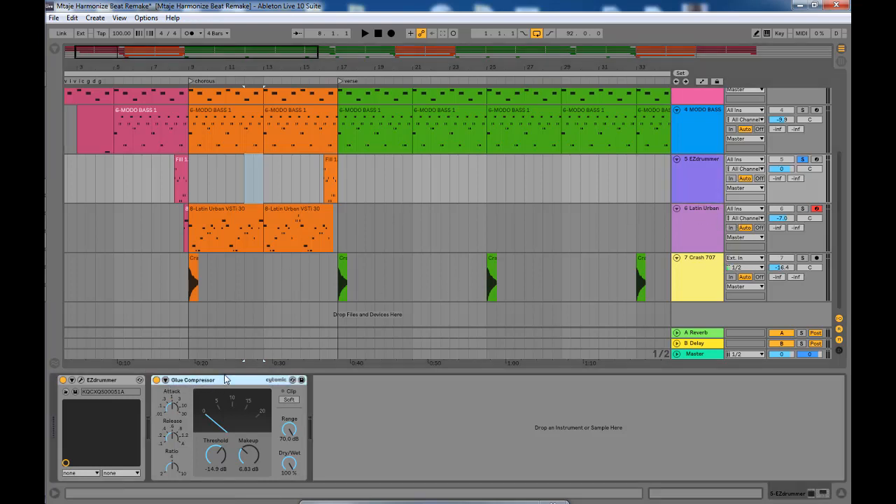I added a Glue Compressor to compress the drum and make it audible and hard enough. On the Glue Compressor I have the threshold at around negative 14 dB and the makeup gain at 6 dB. That's the roll — here's how it sounds.